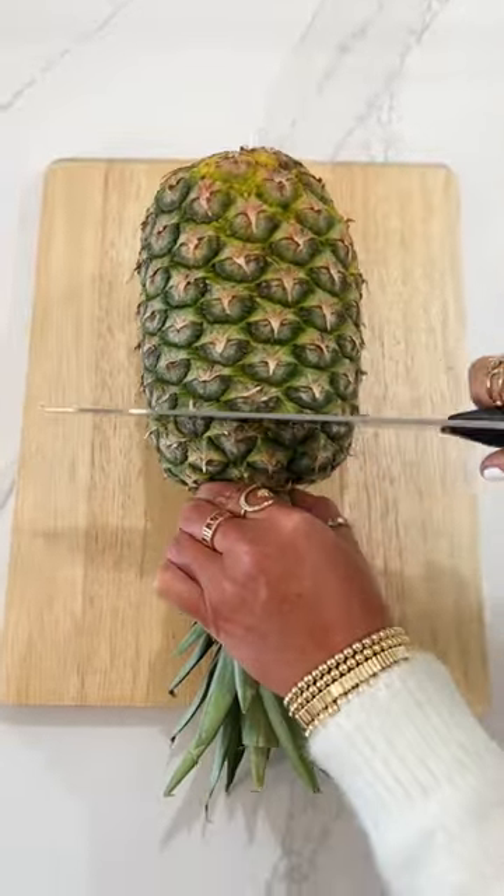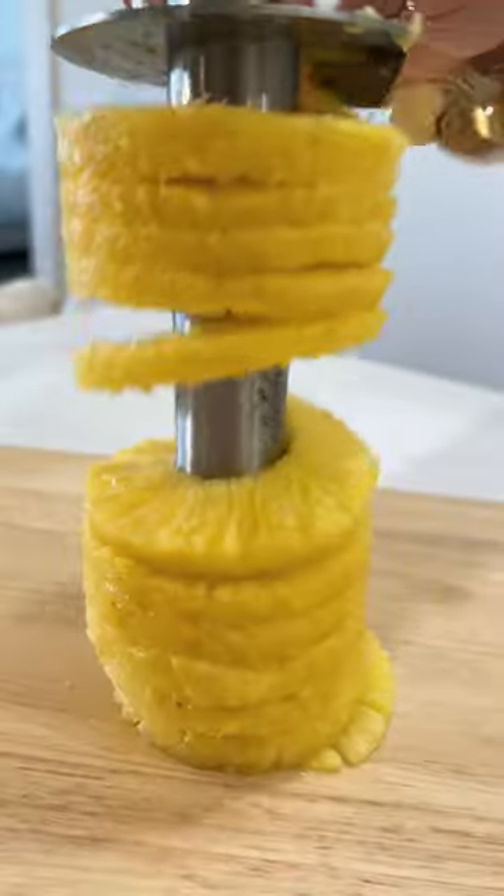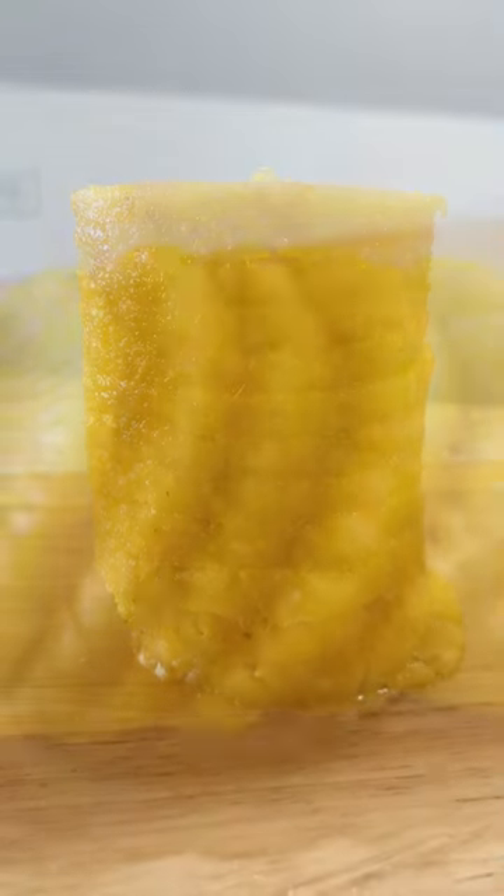Helpful gadgets. Stop passing up on the pineapples at the grocery store because you can't cut them. This contraption has three superpowers. One, it cores a pineapple perfectly. Two, it gives you ringlets of pineapple ready to serve. Three, you can use it as a cup or a bowl and whip up some pina coladas or fruit salad. It's no hassle, doesn't leave much behind, and limits the amount of waste.